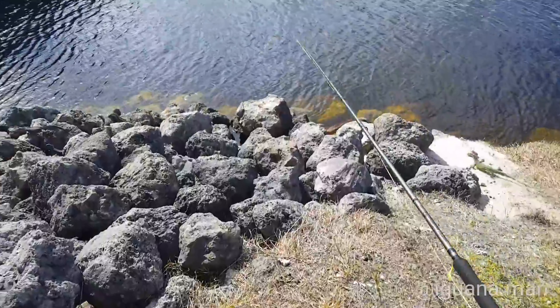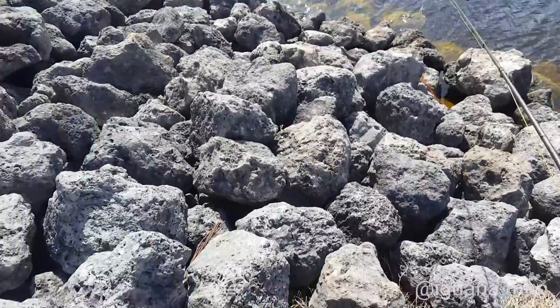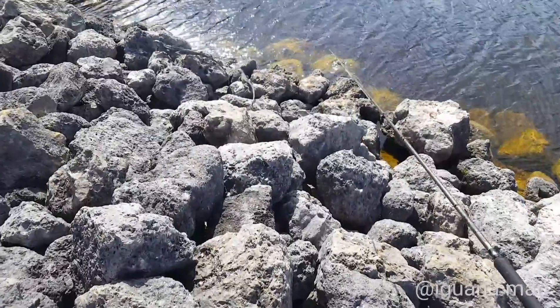Snare cam! What's going on, guys? It's the Iguana Man. Thanks for checking out this video. If you're new, hit the subscribe button.